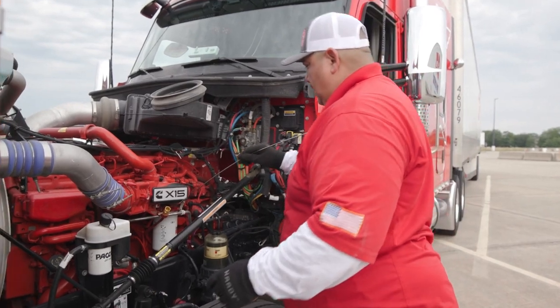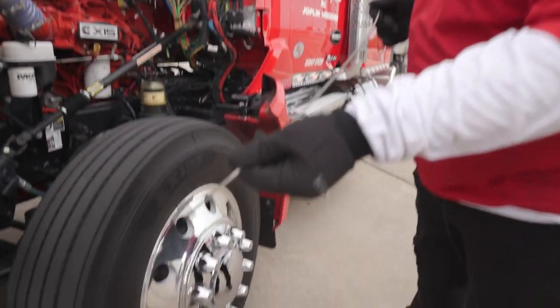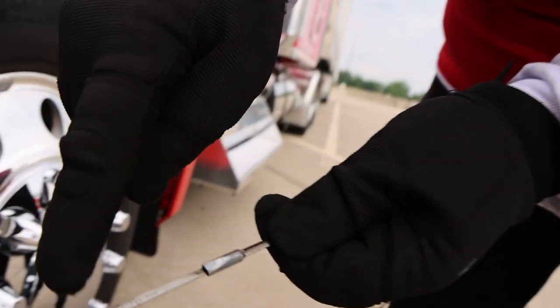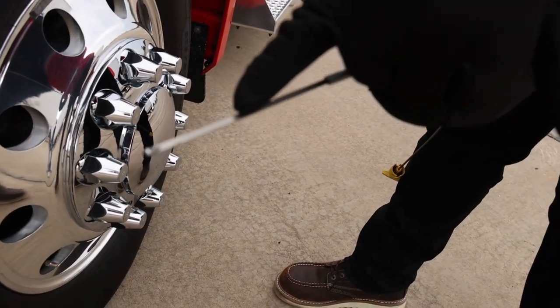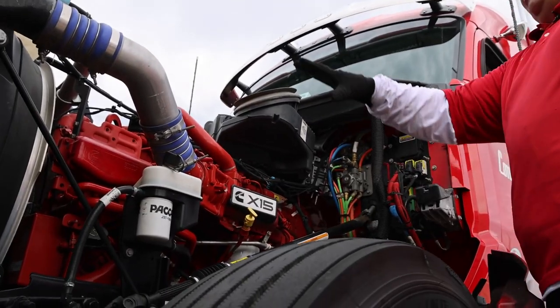I usually have a rag but these will do. We want to make sure we have plenty of oil, which we do. There is a little mark on here — where it says 'full,' that's where you want your oil to be. At minimum, if your oil is not at least to that point, that means you're low on oil.